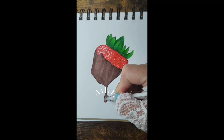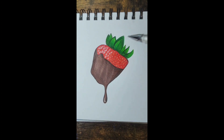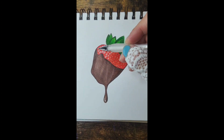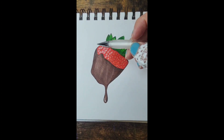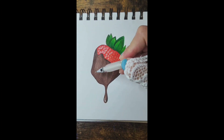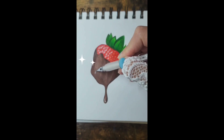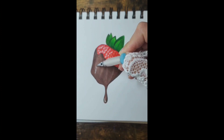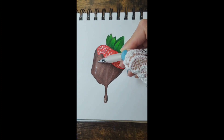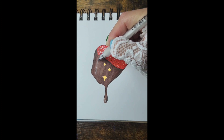The hard part is highlighting the chocolate, which I'm terrified of doing, but let's go ahead and do it. As you can see I'm very hesitant — I'm going too hard on it.